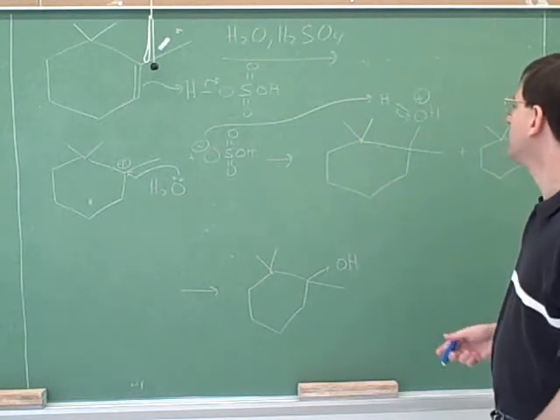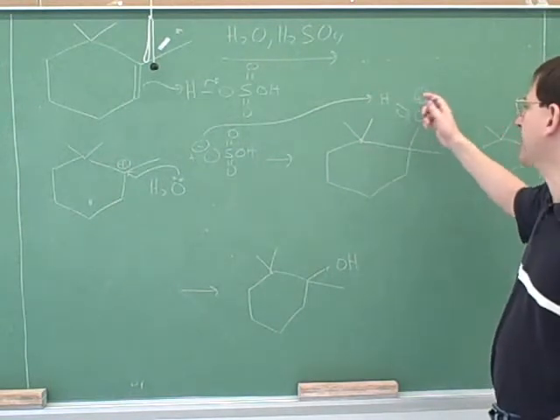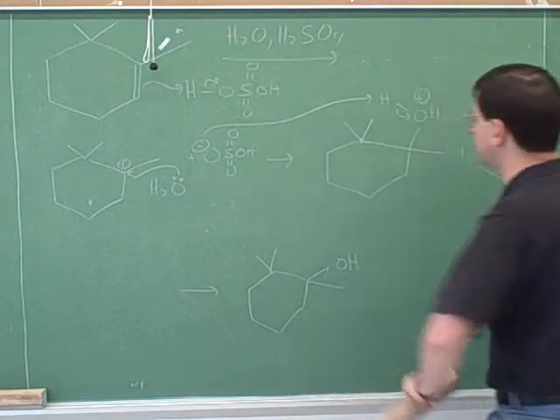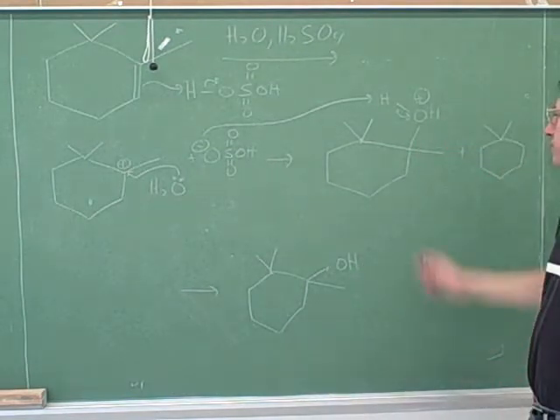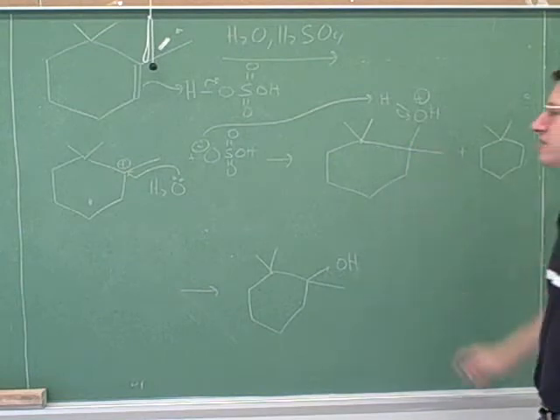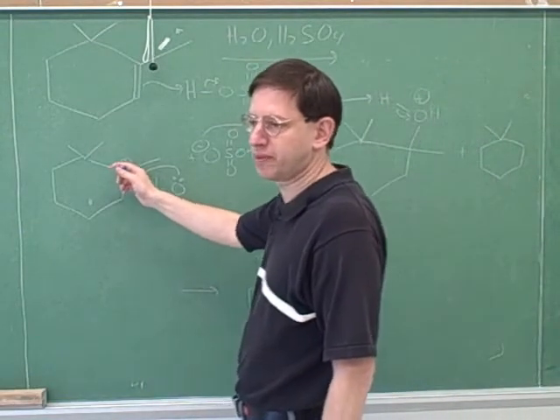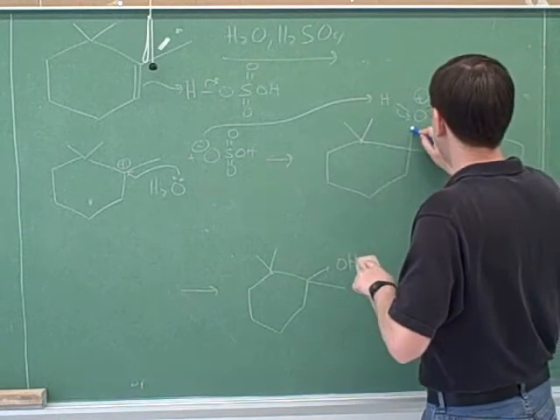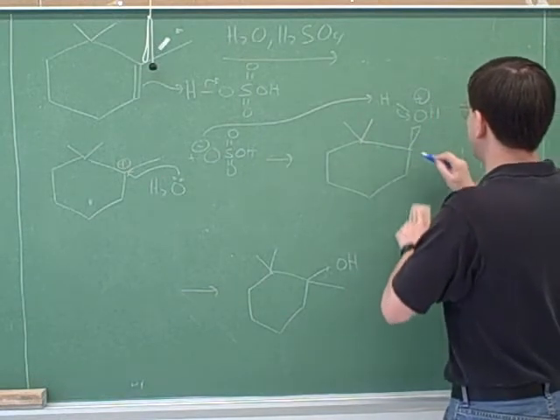The water comes in here. You showed the positive charge — that was good. That explains why the water has to lose a proton. This would be a good point to notice, as you did, that we're forming a stereocenter. And since we're forming a stereocenter by attacking something trigonal planar, we should form two different products. When we attack something trigonal planar, we get a maximum of two products.